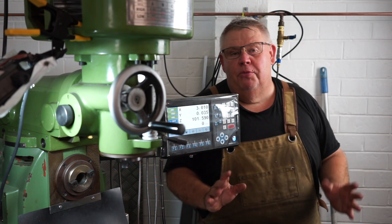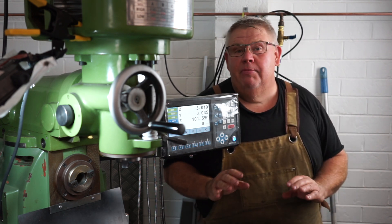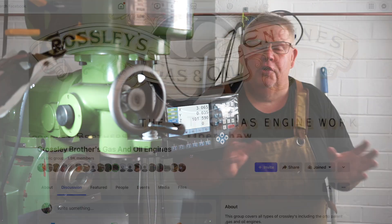G'day everyone, welcome back to my little home workshop. My name's Aaron. Today I'm doing a little job for my buddy Wayne. You may remember Wayne from a few previous videos where I did all those BSW bolts.